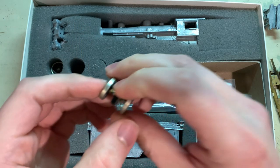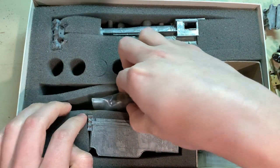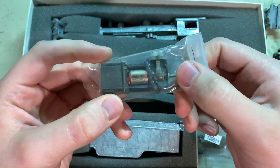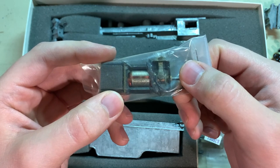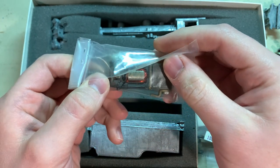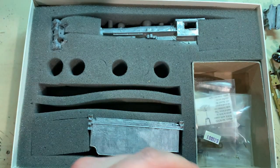Two of the axles are blind and one has a gear on it. Right here you've got a Pitman DC-71 motor. Not everyone knows this, but Bowser actually bought the tooling to the Pitman DC-71 back in the late 60s or sometime in the 70s. They updated the motor in probably the last five or six years of production, giving it a skewed armature. They were very nice running, but the old classic ones like this are also excellent runners and they last forever.